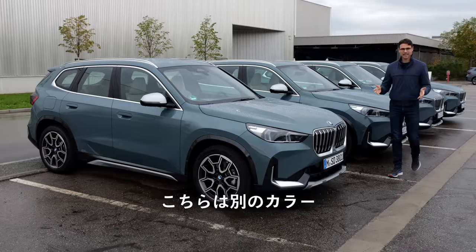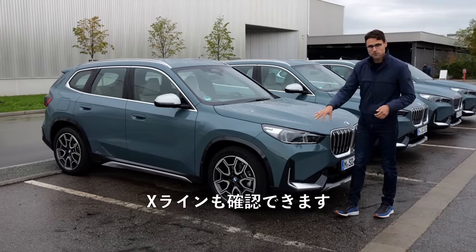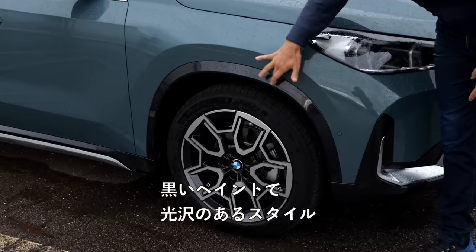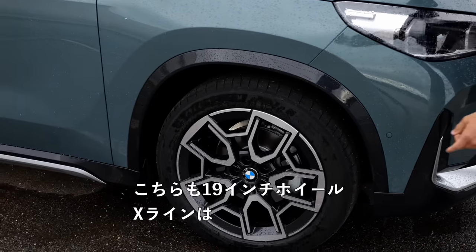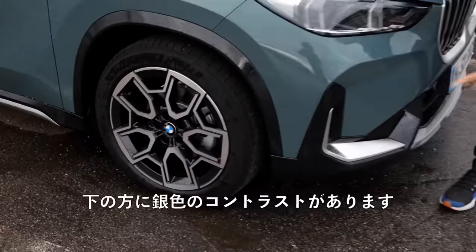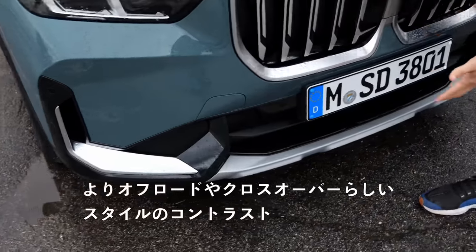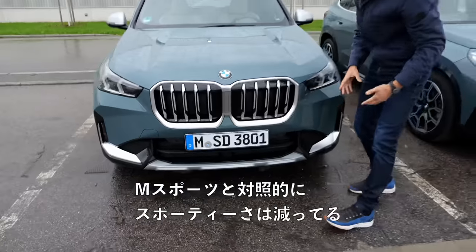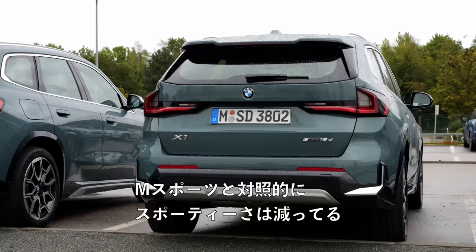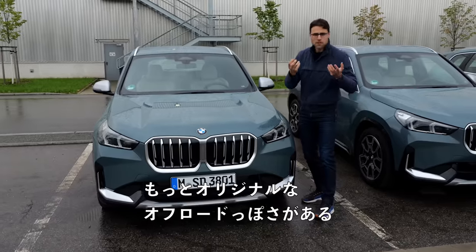Here we can see a different color — Cape York Green — and also the X-Line. We have contrasting wheel arches painted in black. Shiny style. These are also 19-inch wheels. The X-Line features some gray or silver contrast in the lower part, with a more off-road-ish crossover style. This would be the less sporty look in contrast to the M Sport — more of the original off-road character.